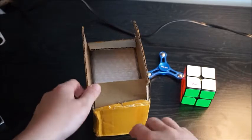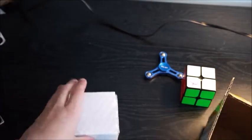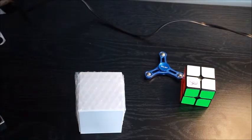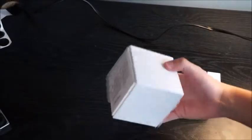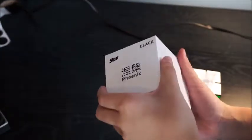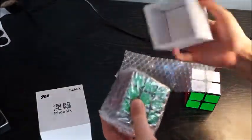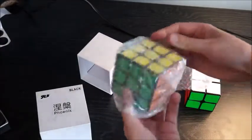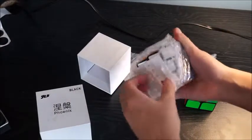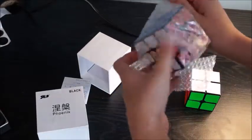I've already started to open this a little bit and I actually forget what's in here — I remember it's a Phoenix puzzle of some sort. Yes, it is a Phoenix puzzle. It kind of reminds me of the Valk box but it's a lot easier to open. There's some bubble wrap in here, and we've got a pamphlet and the cube, with an interesting color scheme.